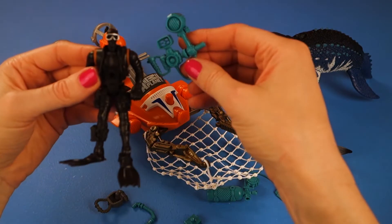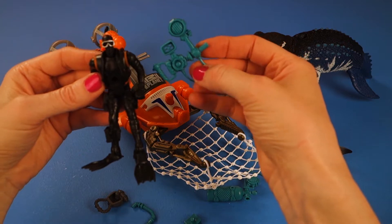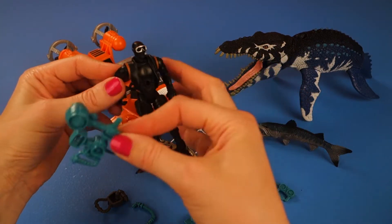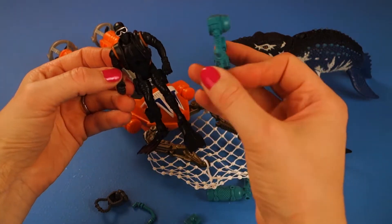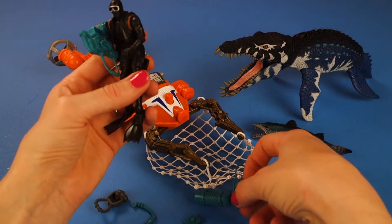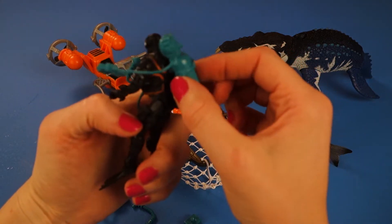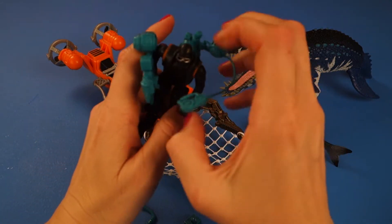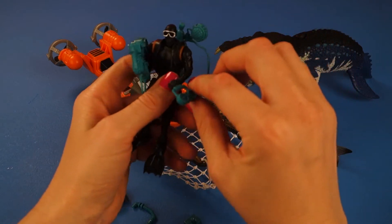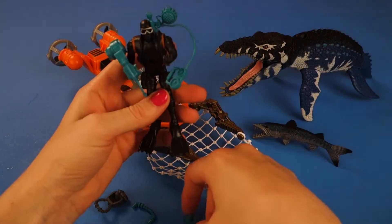He's got a camera because obviously you're going to want to take a lot of pictures when you're underwater. So let's put the camera in his hand. And he's got an oxygen tank which is very important — we'll put that on his back because he's going to need that. He's going to need to know the pressure of his oxygen if he's diving underwater.